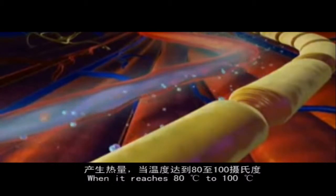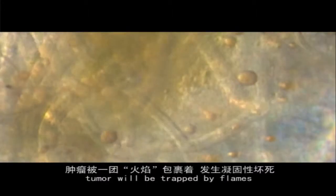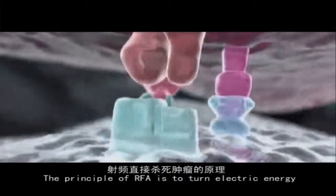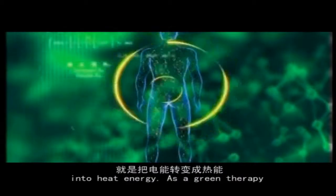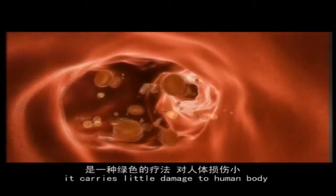When the temperature reaches 80 to 100 degrees centigrade, the tumour will be engulfed by heat, leading to death of tumour tissues. The principle of RFA is to turn electric energy into heat energy. As a green therapy, it carries little damage to the human body.